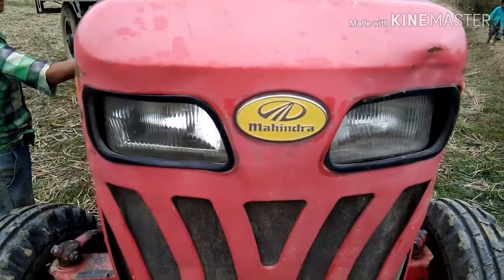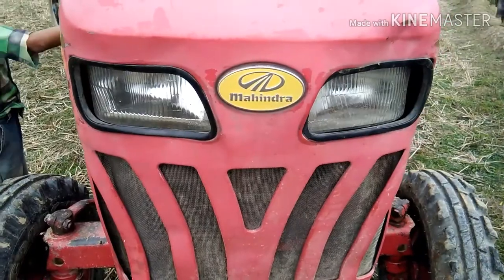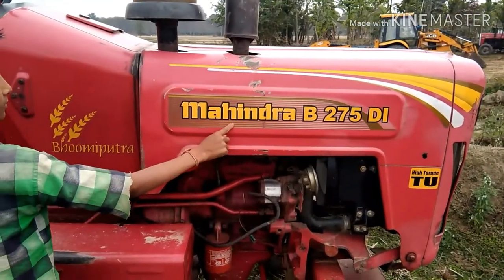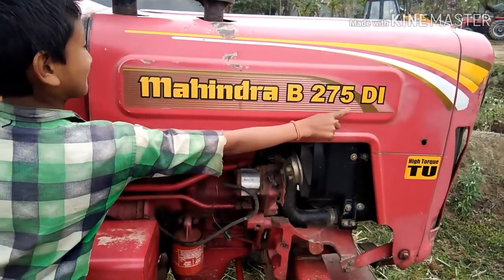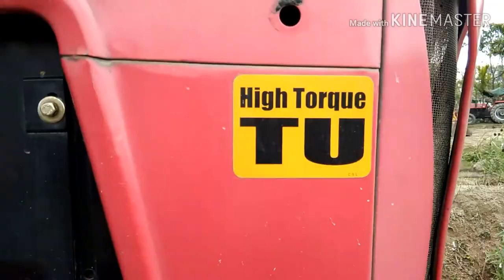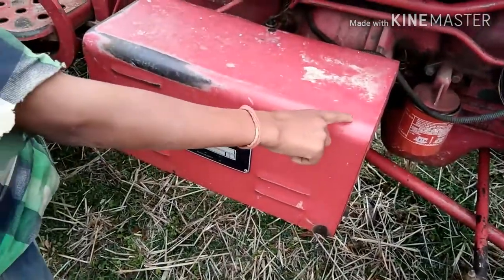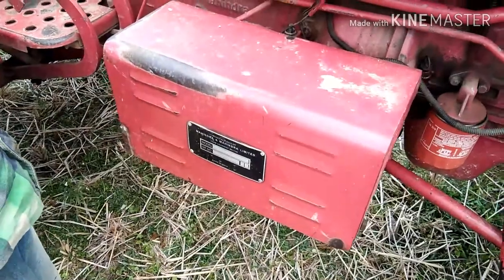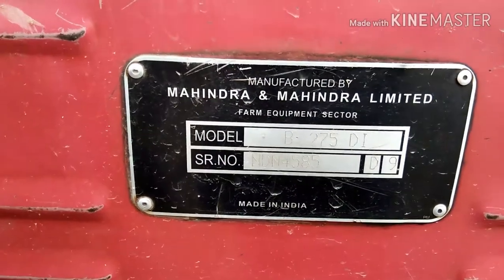Mahindra logo and front grille light — this is the Mahindra B275 DI. Features include horn, oil filter, battery box, model number, and made in India branding.